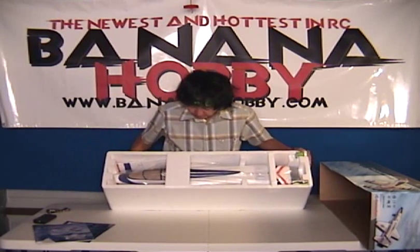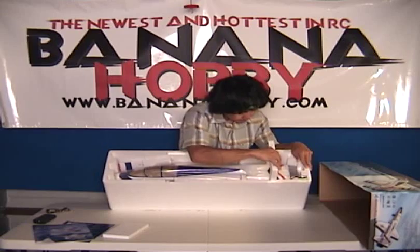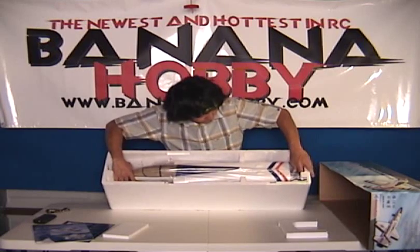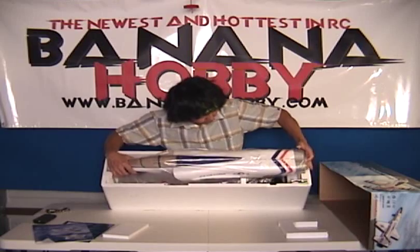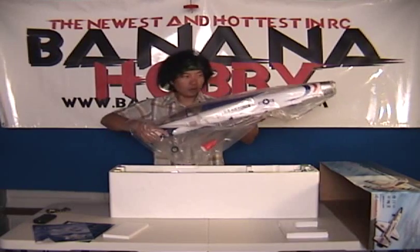What we find in the box here at first look — you've got your fuselage. Everything's packed in here really solid. So we're going to pull that out and give you guys a look at what's in the box. We can get the fuselage out. Here we have the fuselage — this is the T-38 Talon.